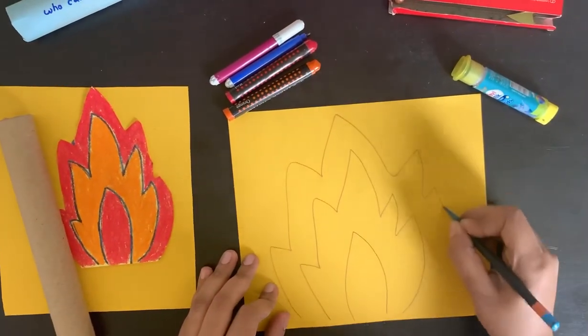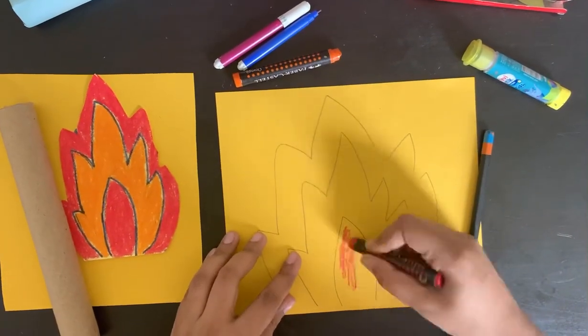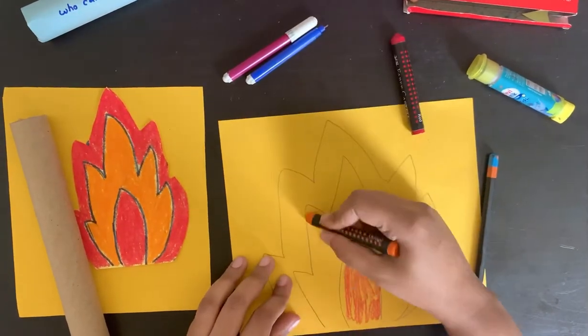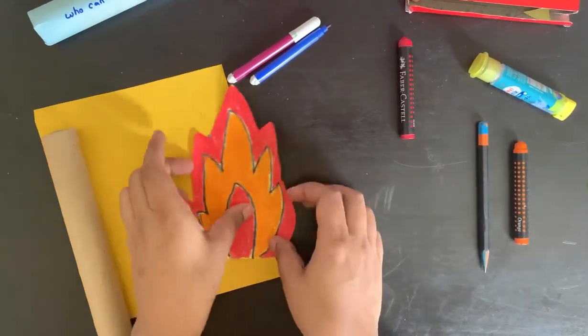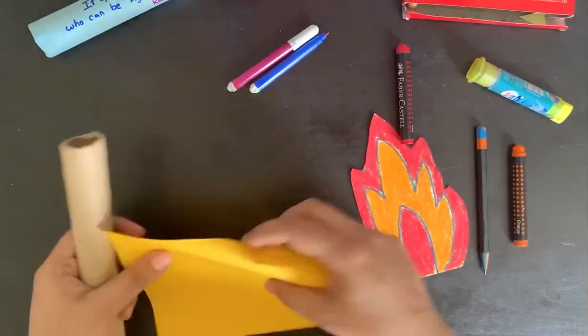Draw something like this. You can color with red and then orange. I've done one — I'll show you after coloring. You can cut this piece, and after that take a plain paper.